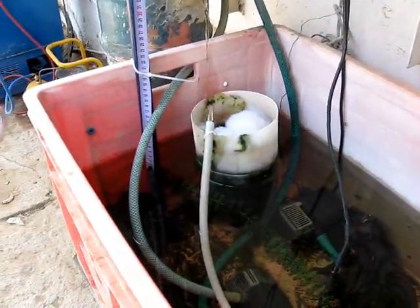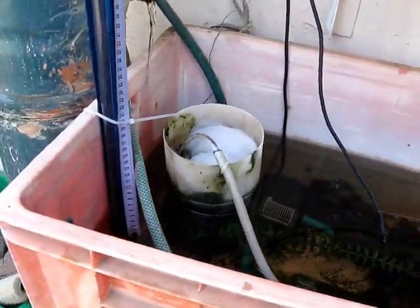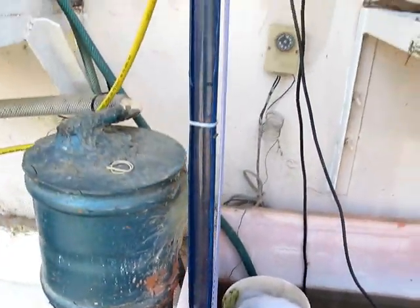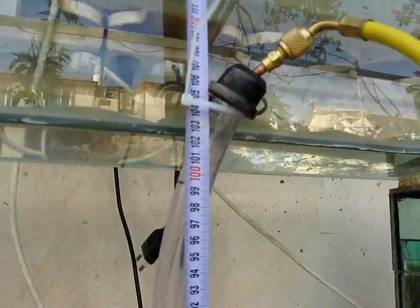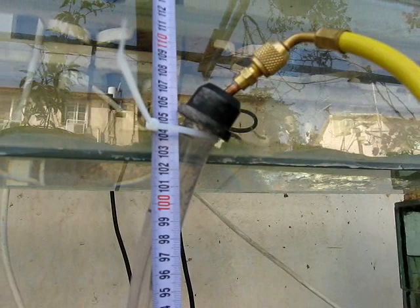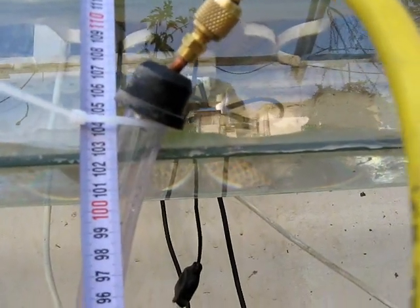I'm measuring from the surface of the water in this plastic container, so I'm measuring the height above the water where it's able to lift. It's actually at the top here. If I release the vacuum, you'll see it drop down.